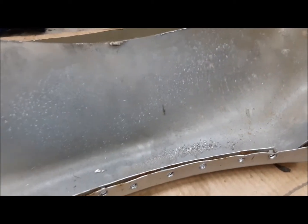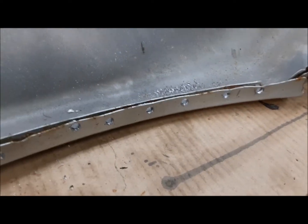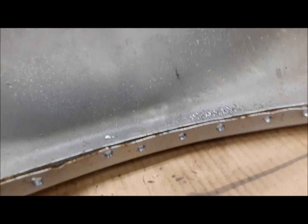All the spot welds are busted now but you still have to go easy because there's so much seam sealer and caulking and stuff in here. Even though all the spot welds are broken, the thing is still stuck like crazy. So we're just going to carefully work it back and forth till we get it free.